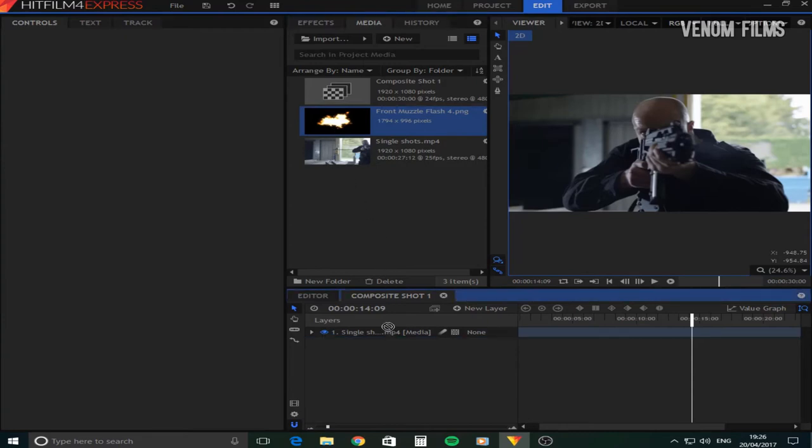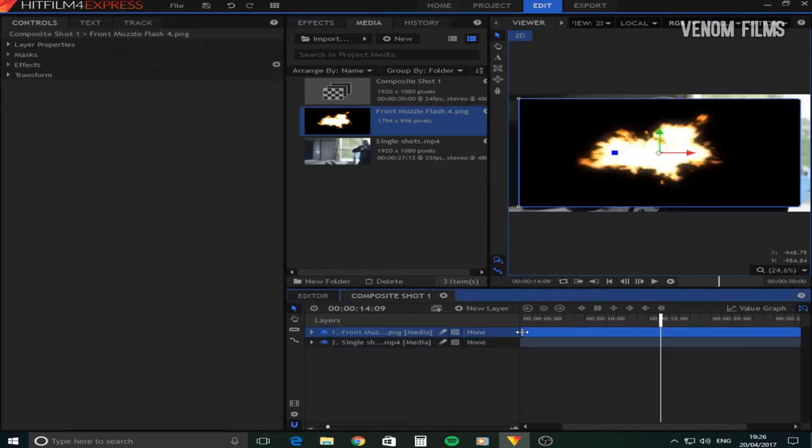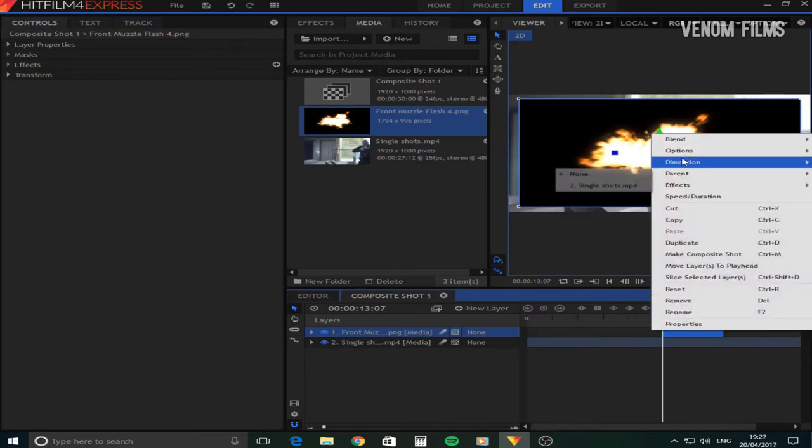I was actually going to put it on Sellfy and sell it, but I decided to give it out for free because we got to 100 subscribers. So before you download this pack, just make sure you go and subscribe to my YouTube channel. It did take me quite a while to do this pack, and to do the effects, all you're going to do is drag the muzzle flashes onto the top of your footage and go to the Add Blend Mode.